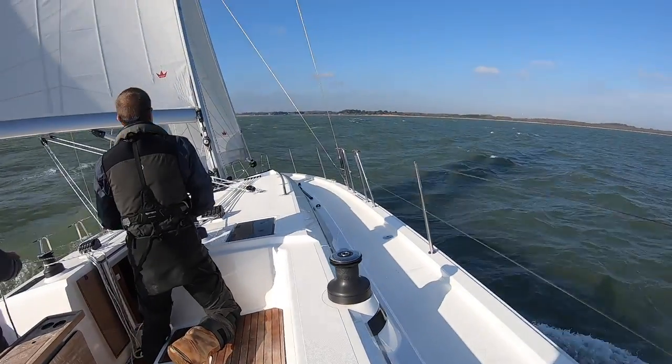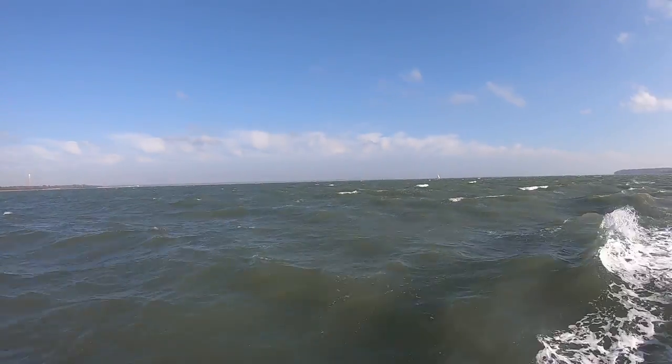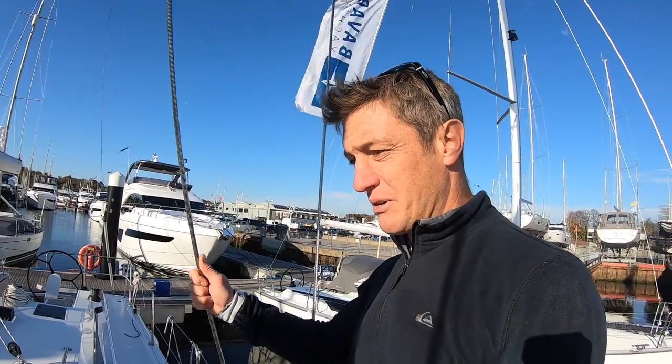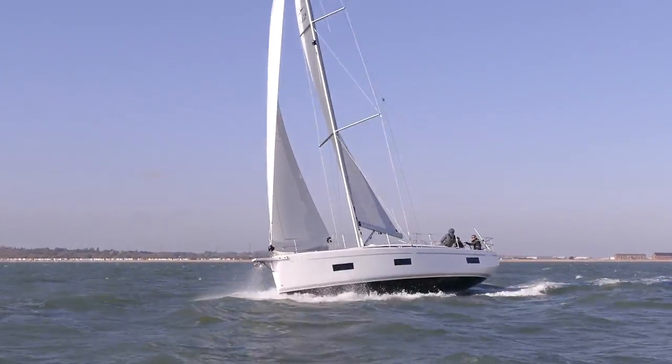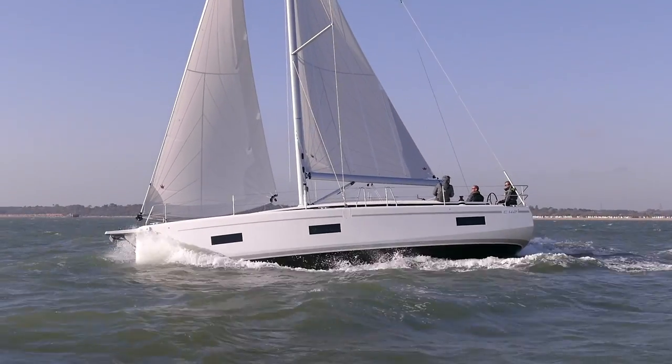Unfortunately our sail trial was cut short a little bit. The forecast said 15 to 23 knots, and what we saw was more in the high 20s. We had some great sailing in some fairly choppy classic Solent wind-against-tide conditions, and the boat behaved really well. But the new rig hadn't settled down properly, so the rigging went a bit loose and needs to be tightened up. We still got a good trial on most angles of sail with the white sails.